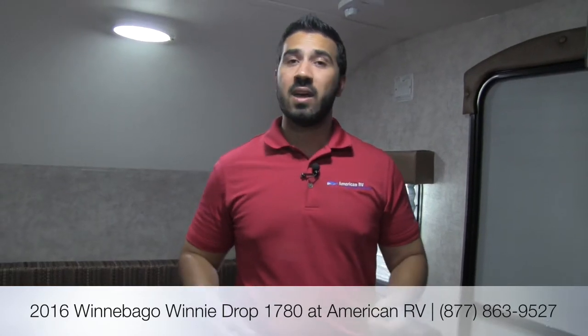Alright folks, I hope you enjoyed the tour. This is the Winnie Drop 1780 by Winnebago — fantastic construction, very well built, with a lot of high-end amenities, and it's under 2,800 pounds, making it easily towable by most SUVs. If you have any questions or comments, please leave those below or give me a call here at American RV and I'll be happy to answer them. Thanks for watching — I'm Ian Baker and I can't wait to see you on the Road to Freedom.